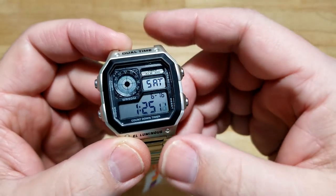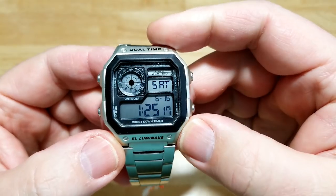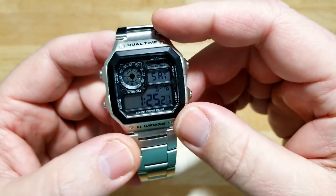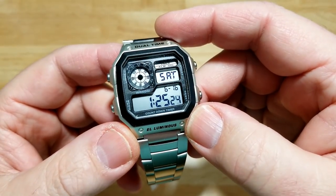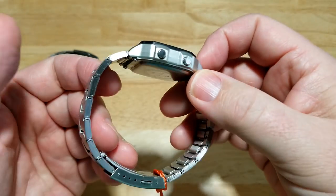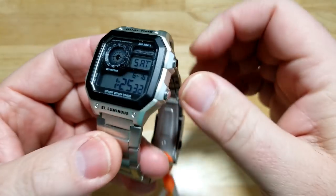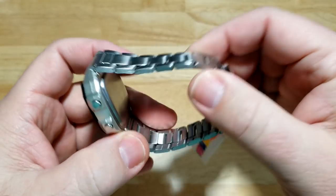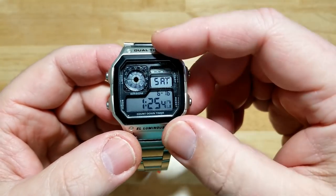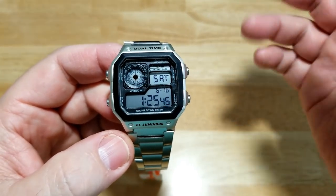Honestly, this thing was $9 including shipping, and I was really impressed with it. I'll put a link to it on eBay if you want. I was really impressed with how well they did copying the Casio Royale — it feels really good. Physically it's almost identical to the Casio Royale, but you're missing a lot of features and functions: the 10-year battery life, world time, and the actual digital display of time on the roulette wheel at 10 o'clock.